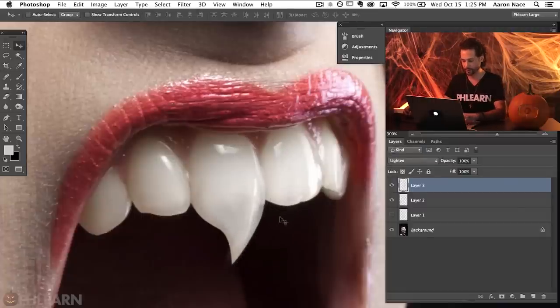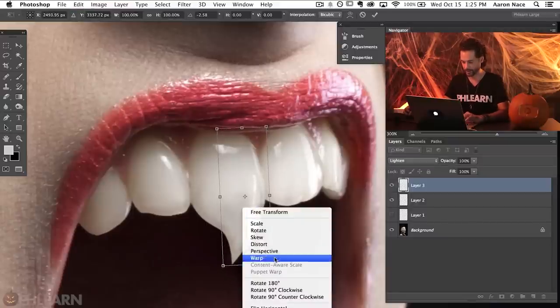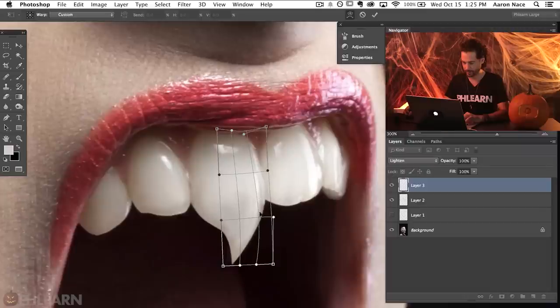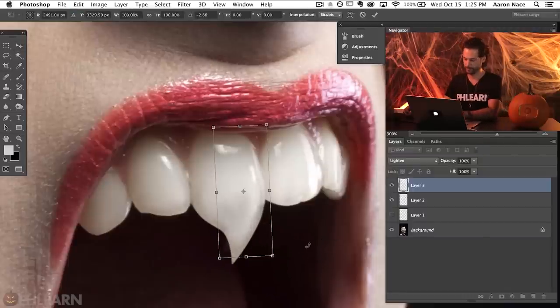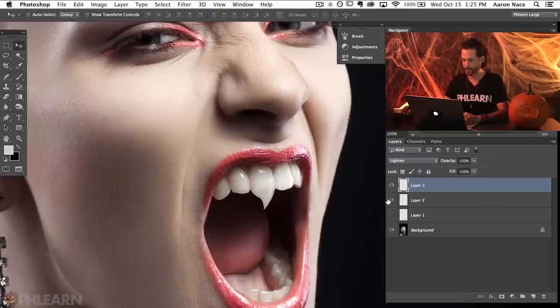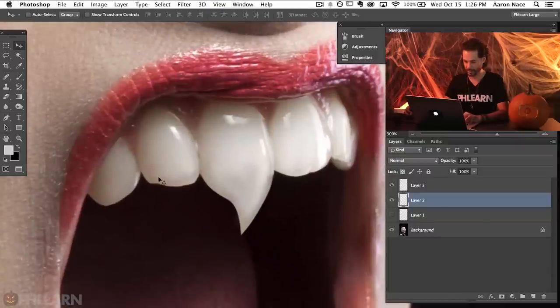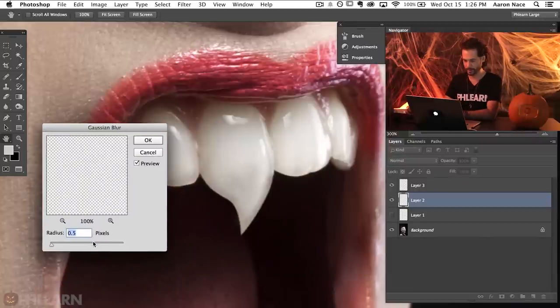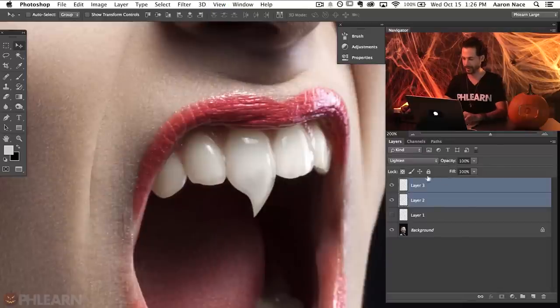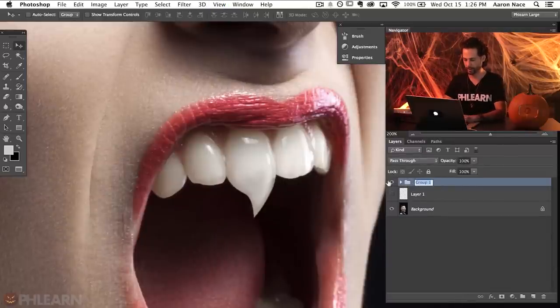We want to make sure the highlight includes that giant curvature of the tooth. Let's hit Warp again to make sure it does exactly what we want, then hit Enter. Zooming out now we can see our highlight on this tooth with the different colors coming together. Now let's give this tooth a little bit of a blur so it blends in with the rest of the mouth — go to Filter, down to Blur, then Gaussian Blur. Something really small like 0.4 looks pretty good — you can see the before and after; it just helps it look a little bit more real. Now let's group those two layers together and call this tooth one.